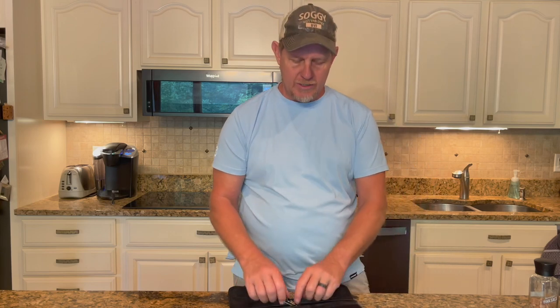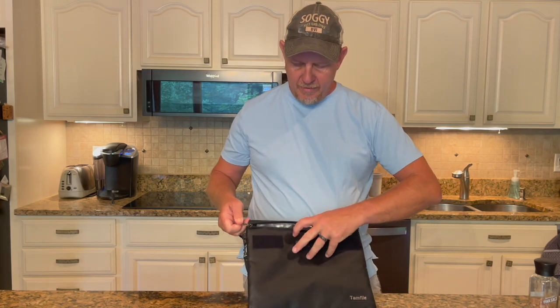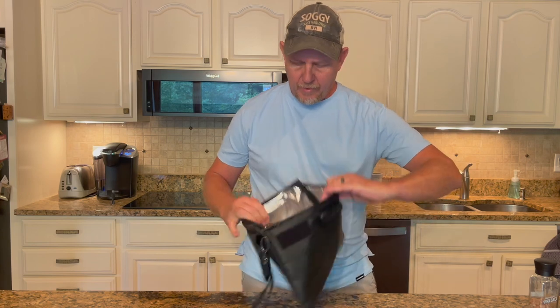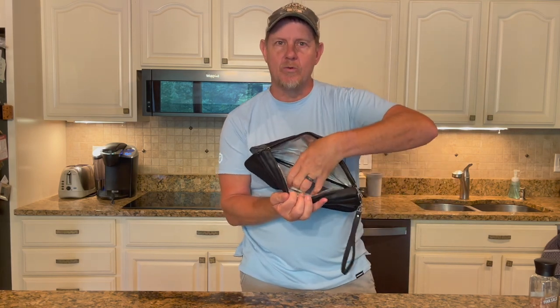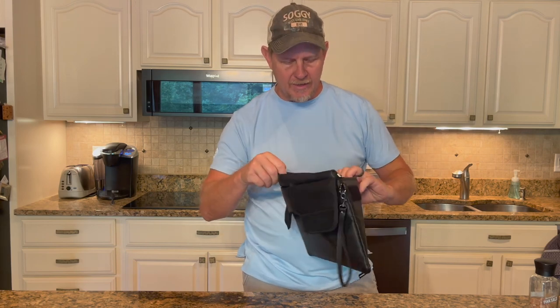The instructions for changing that are inside here, very easy to get to. On the inside of this, it has a lot of different pockets for document storage — so credit cards or passports, things like that.